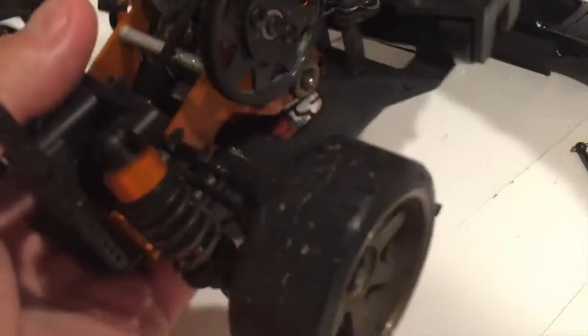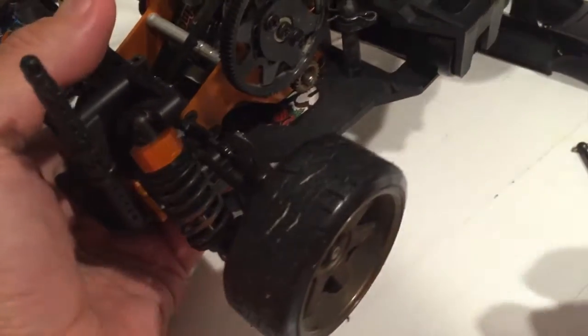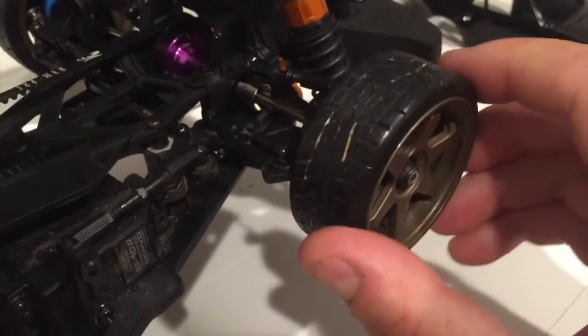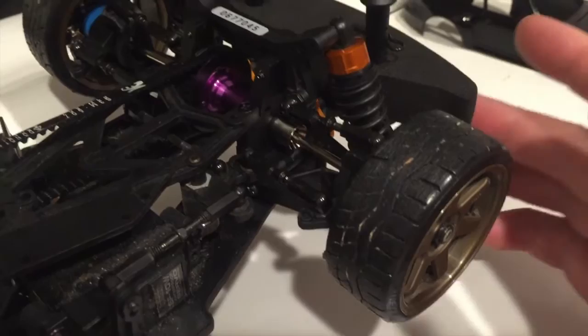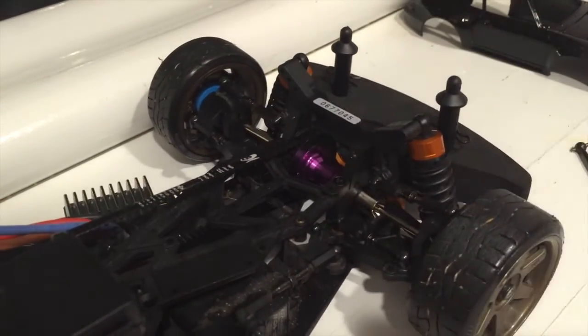What difference does this make? Well, with a conventional diff the back wheels can turn either way, but at the front now they're locked — they won't turn backwards, so they've just been on the front rotation. Hopefully this should improve its drifting capability.